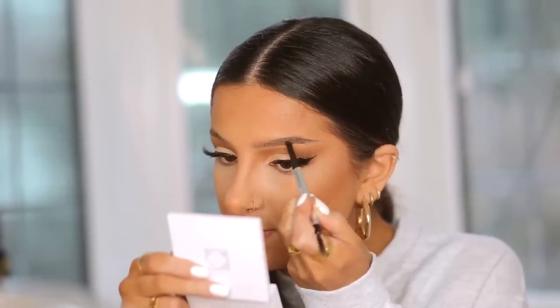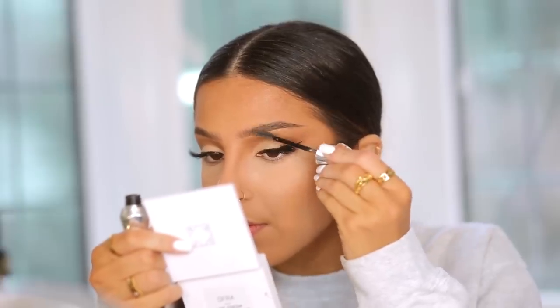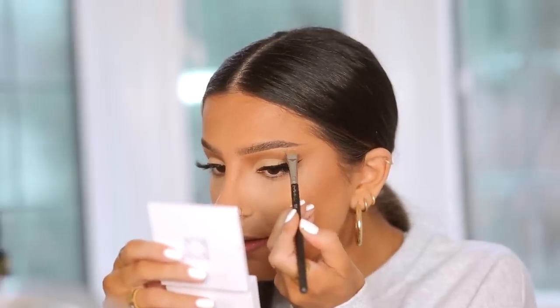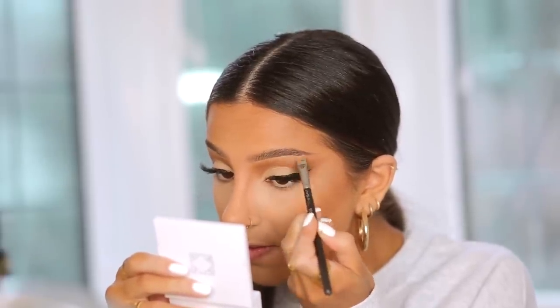Now I'm going in with my eyebrow pencil using a soft brown color first — even though my roots are quite dark, I wanted to build it up slowly. The main difference in this brow is the shape: it's a little straighter than my normal brow shape. I've been loving this straight brow look lately and it's definitely my new favorite.